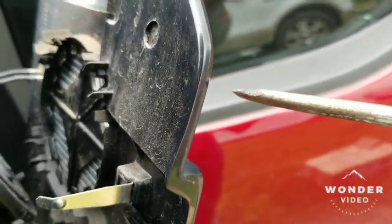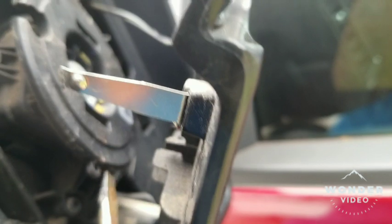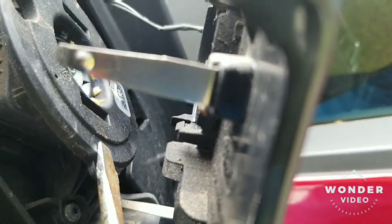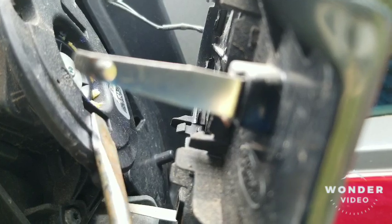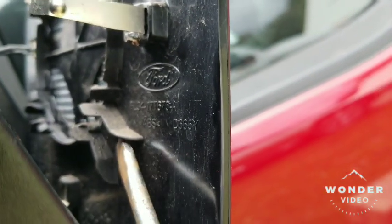This is what your mirror looks like. What I'm talking about is these two tabs right here. You're going to put your screwdriver right in there and it's going to meet up with this little tab right here. So you're going to push it in slowly, and you got to find these two tabs from the bottom.